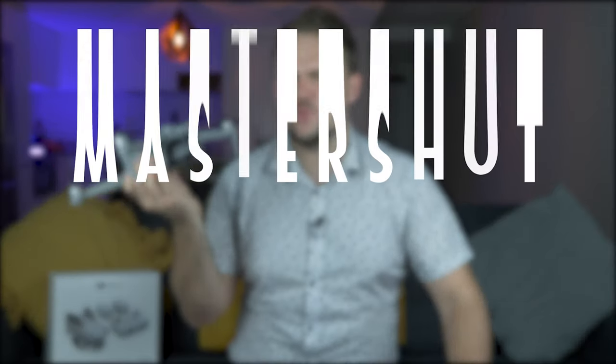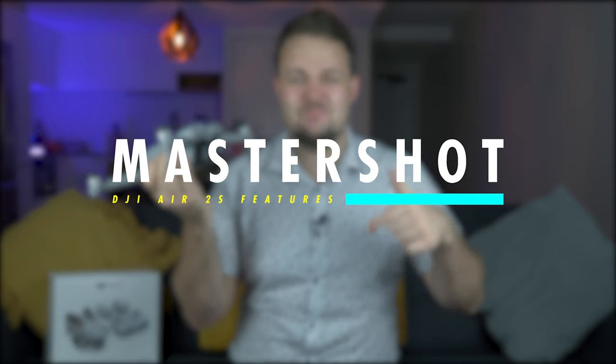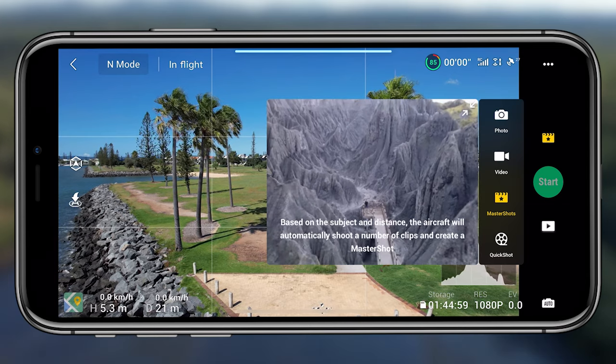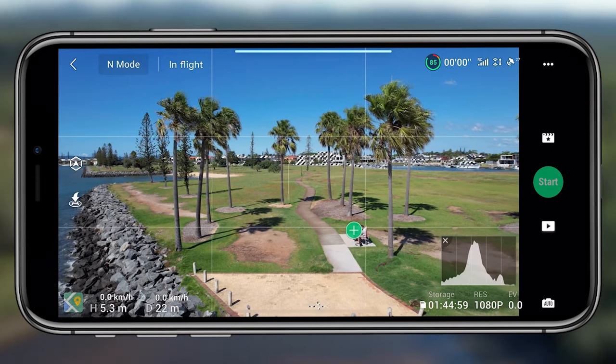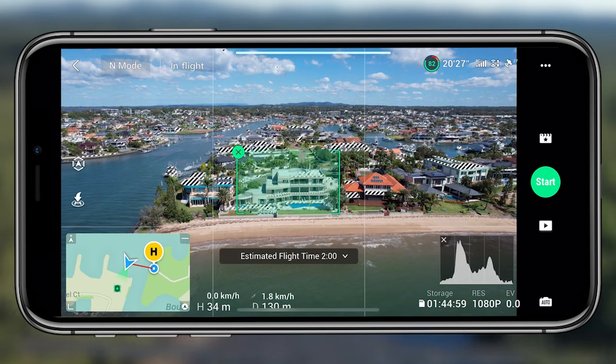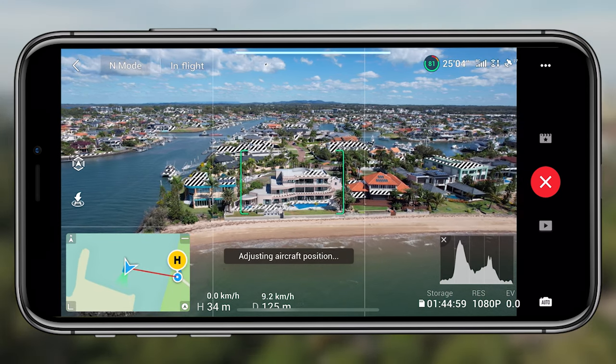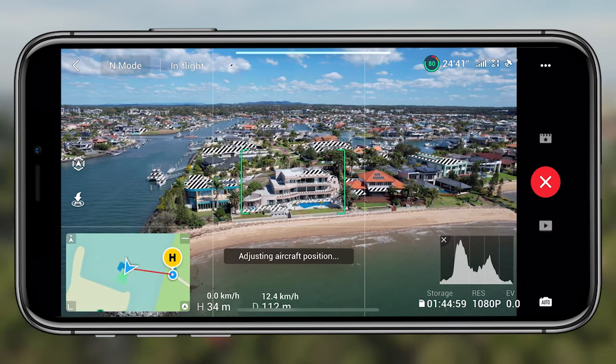One of the new calling cards exclusive to the Air 2S is Master Shot. At first I thought it was gimmicky, but it's awesome. You choose a subject — a person, a vehicle, whatever — press start, and it automatically takes a series of dynamic shots with different movements, stitching them into a fun little video. You can also get the separate shots in a two-and-a-half-minute video to cut yourself. It's so easy — whether you're a professional or just starting out, you can get high-quality footage with just a tap of a button.